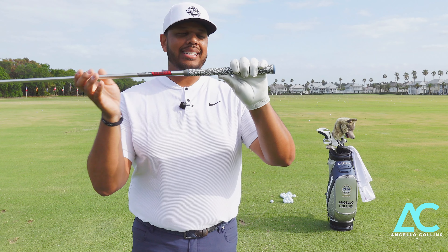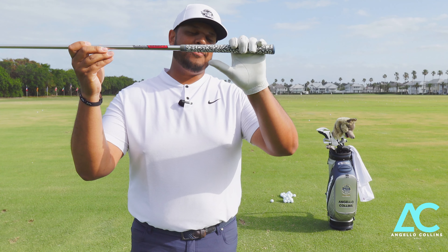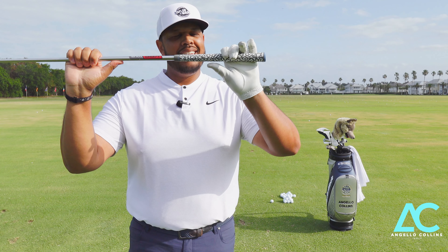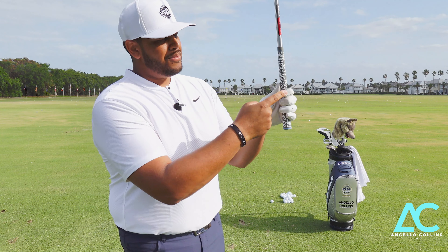First thing that we have to make sure that we have is a really good grip. We're going to take our gloved hand and set that on the top of the grip. Notice I set that in my fingers — they're hanging — and then I'm going to take my thumb and squeeze it back so that my thumb and pointer finger are matching.